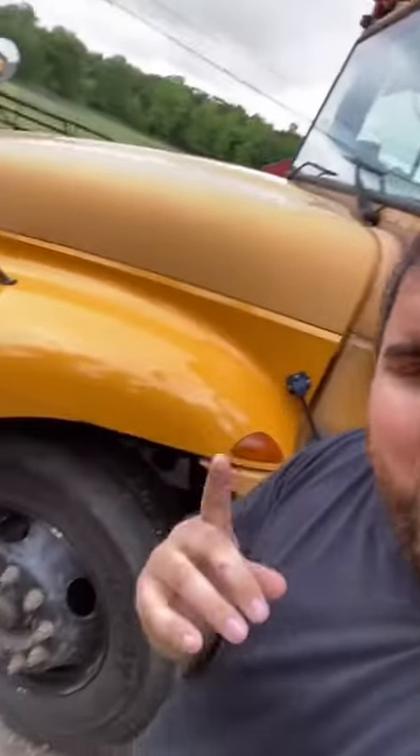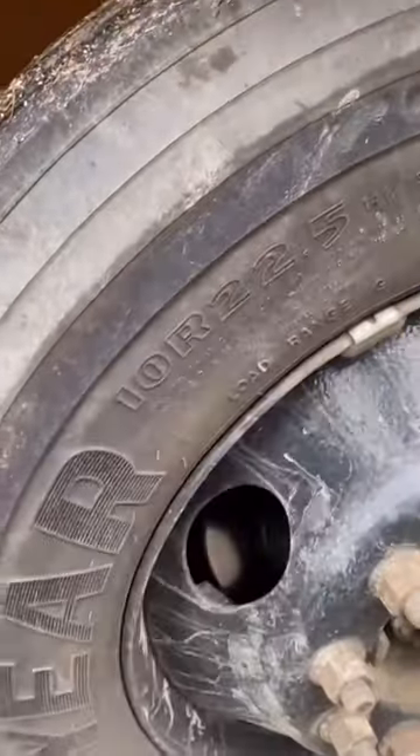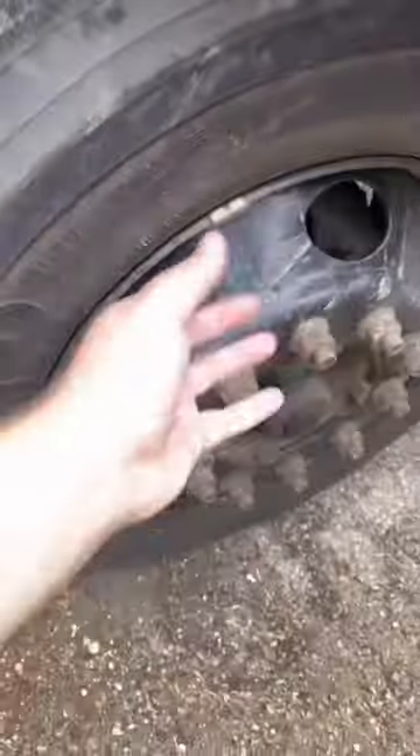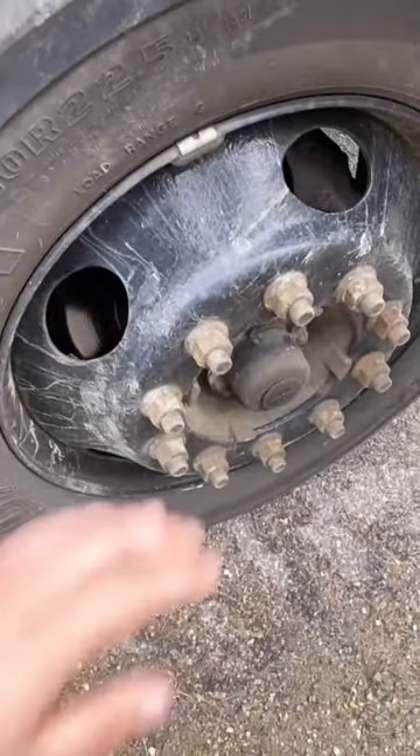I get this question a lot — and remember, there are no stupid questions, just stupid answers. Why are school bus rims black? Let me explain. This bus is sitting on 22-and-a-half inch rims, basically rolling on dubs — you 90s kids will get that.